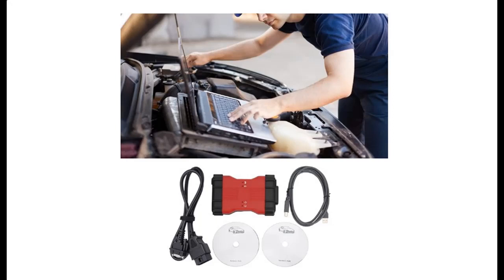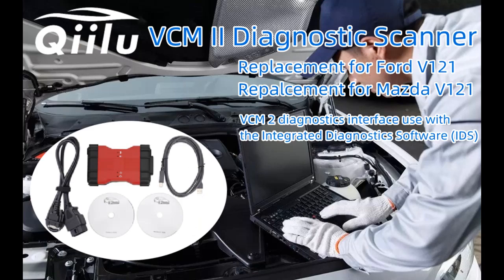Introducing a short picture overview of the QIILU VCM2 Diagnostic Scanner — a 2-in-1 diagnostic scanner with multi-language IDS diagnostic tool, replacement for Ford, version 1-2-1.